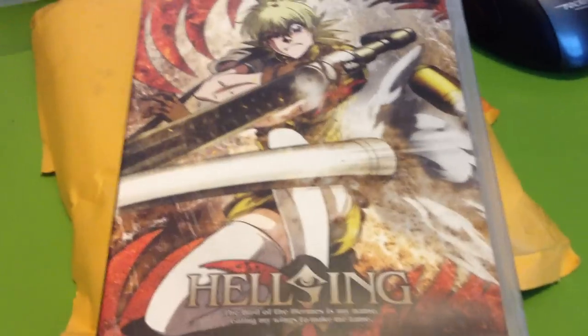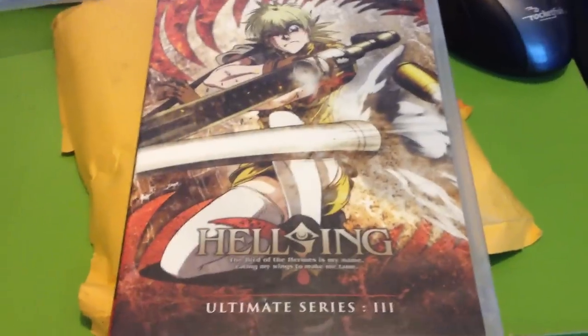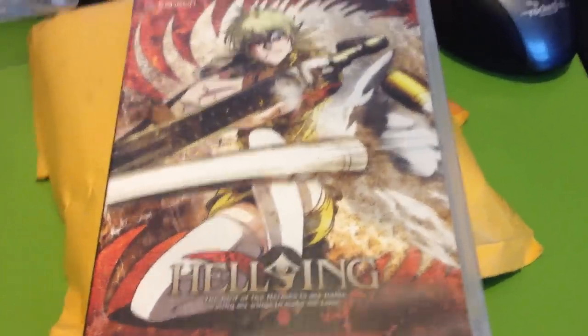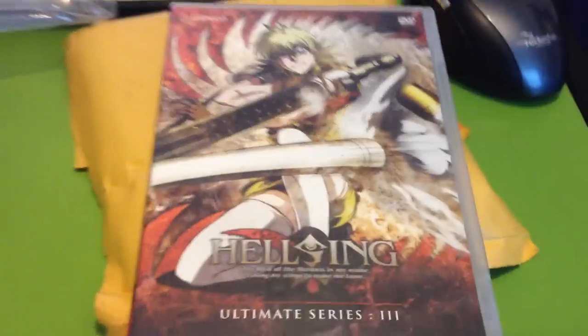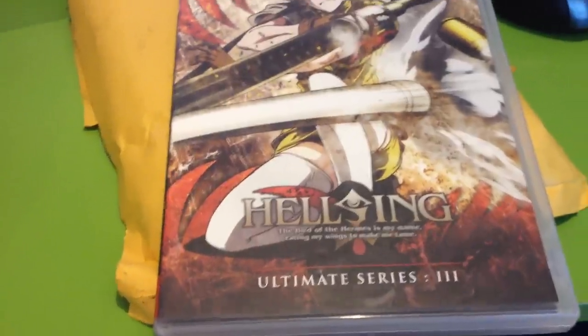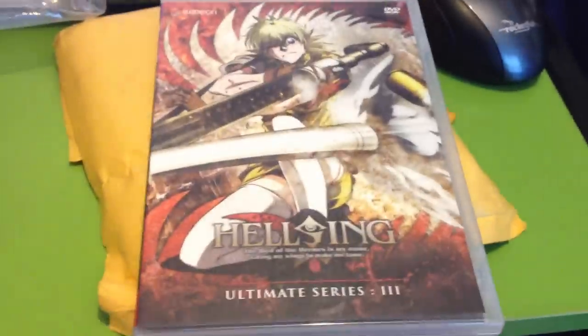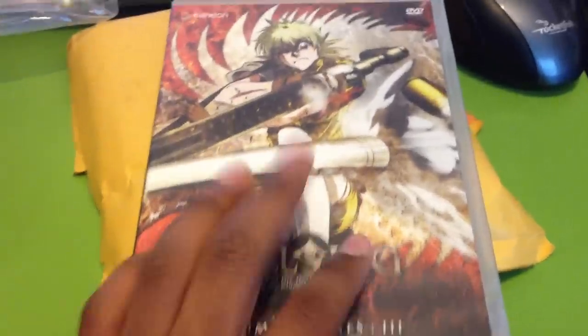Let me get you guys a closer look. Last time I unboxed Ultimate Series 1; now I got Ultimate Series 3. The other Ultimate Series are more on the expensive side — Ultimate Series 1 and 3 I only got for about $10. The other ones cost like $30 or $80 because they're so rare. I really like the series. I think there are about 5 of these made, so I'm not entirely sure.